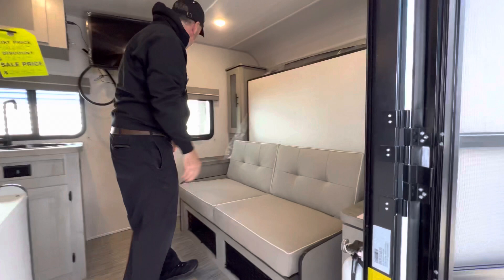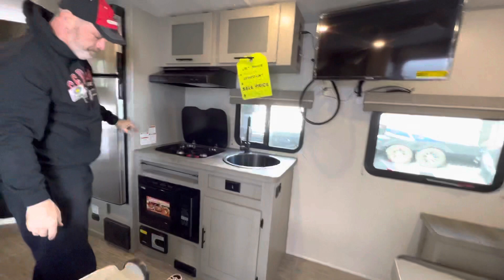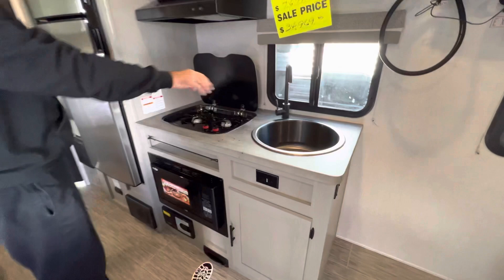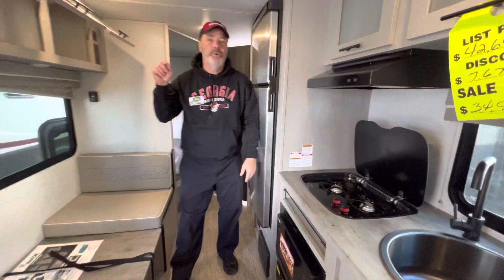It comes already with a TV, and believe it or not, it even has a vacuum system — a vacuum cleaner you can brush all the dirt up with and suck it up there. It has a hose attachment that you can purchase separately. Two burner stove, deep well sink — I like that. 12 volt refrigerator. Now this already has a solar panel on the roof, which is a 100 watt solar panel.